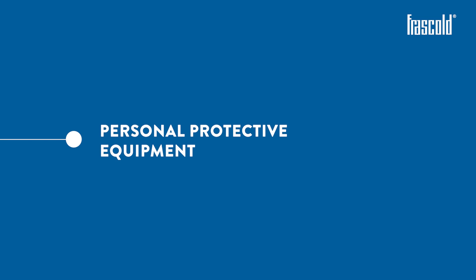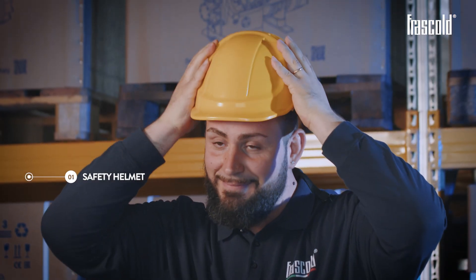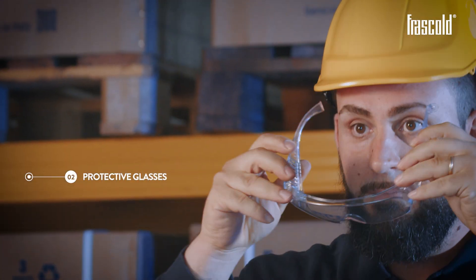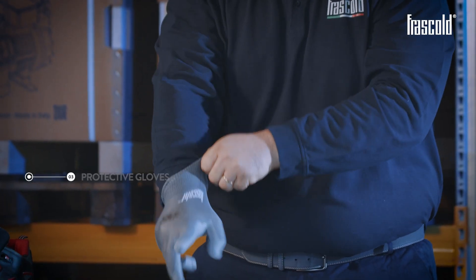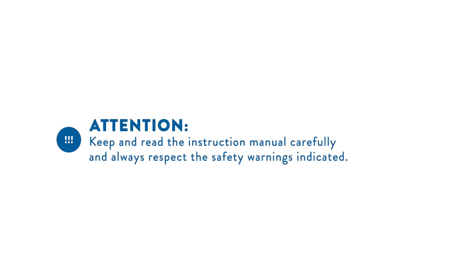Personal protective equipment: safety helmet, protective glasses, protective gloves, safety shoes. Keep and read the instructions manual carefully and always respect the safety warnings indicated.